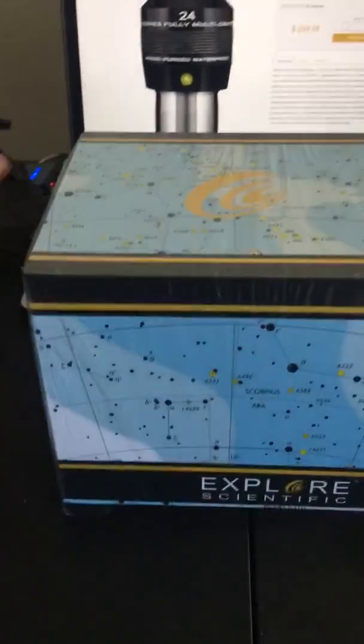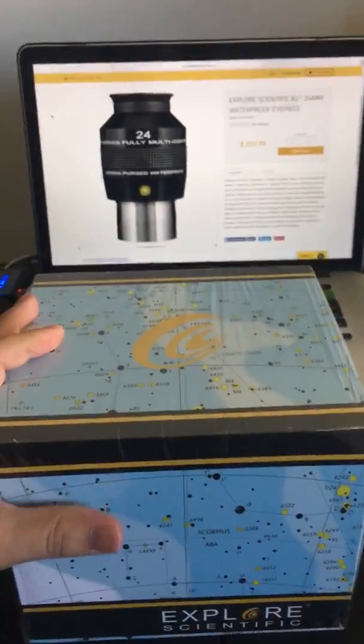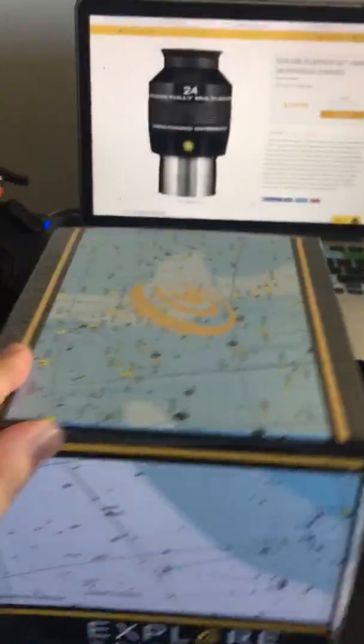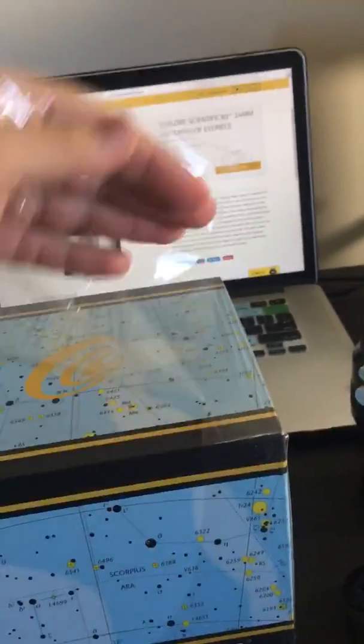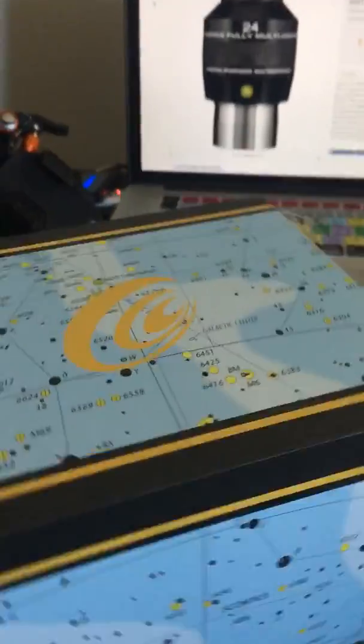Hello YouTube, once again we are here doing another unboxing video — this time of the Explore Scientific 82-degree 24-millimeter eyepiece. This one only comes in 2-inch for the 82-degree; they don't have 1.25-inch.